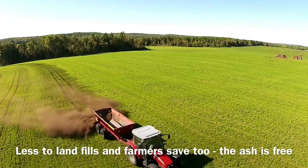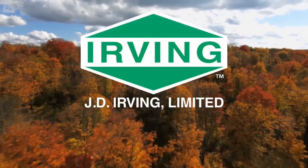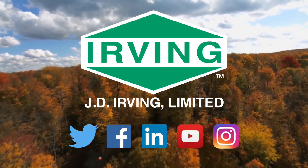And we have seen a huge improvement in our forages year over year. It's one of the components, so I can't say contributed it all to the ash, but it has helped.